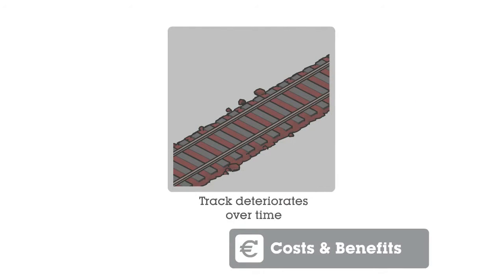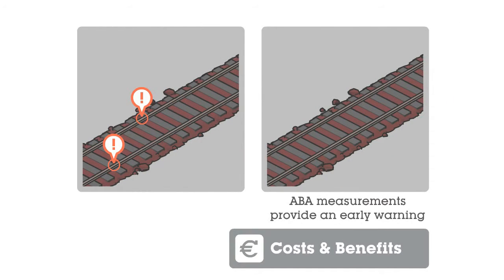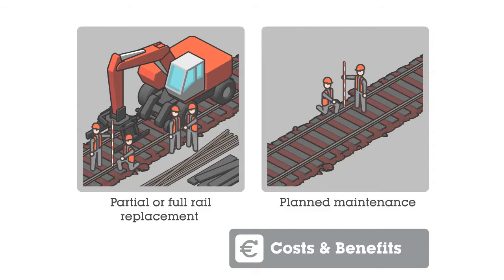Cost and benefits: the needed initial investment for the axlebox acceleration system is soon earned back. For example, a 200-meter track on a mainline railway was full of squats after 3 years. If early stage maintenance measures would have been taken based on axlebox accelerations instead of partially or fully replacing the rail, the cost reduction could have been up to 80%.